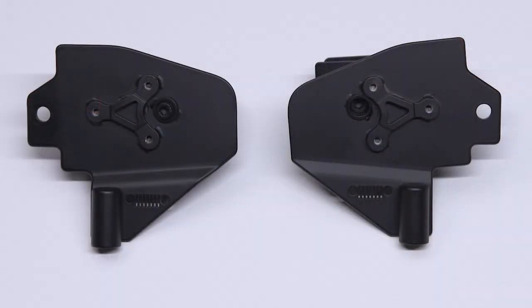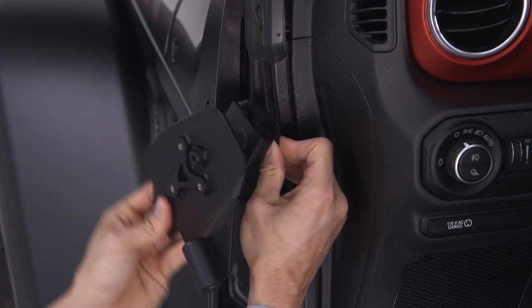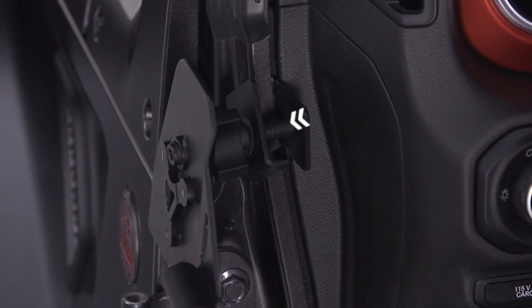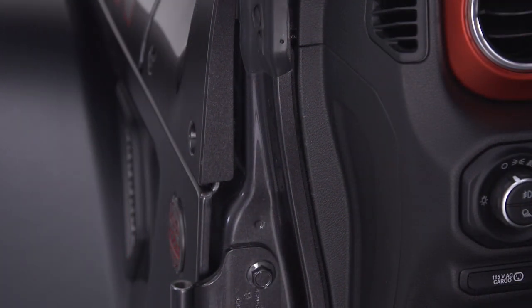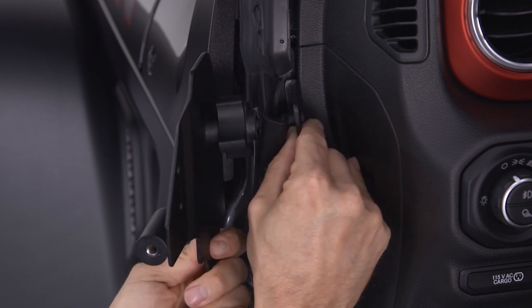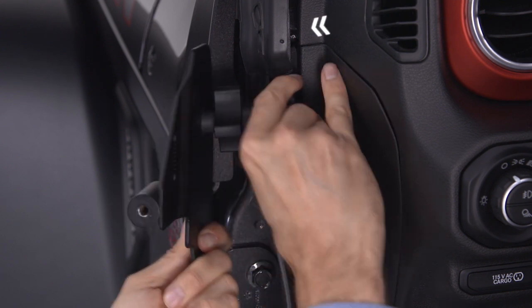Now it's time to install the bracket. You may want to rotate the outside of the bracket so that the bottom of the bracket is pointing toward the back of the vehicle. This will make it easier for the clamp on the inside of the bracket to attach to the A-pillar. Push the mirror bracket forward onto the A-pillar. The plastic trim on the side of the dashboard will give so that the innermost part of the clamp fits between the trim and the A-pillar.